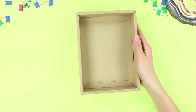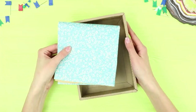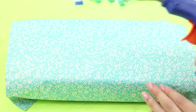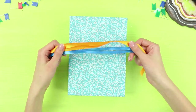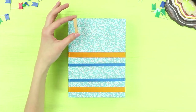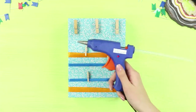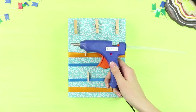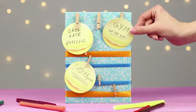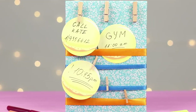For the next life hack, you will need a cardboard box and scrapbooking paper. Cover the box with pale blue paper using hot glue. Prepare multicolored ribbons and fasten their edges to the inside of the box. Glue three big clothespins on top, then fasten some smaller clothespins to the ribbons with a hot glue gun. The result is a cute and useful organizer! Notes with reminders can be attached to clothespins or simply inserted into the ribbon — very convenient!